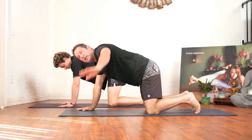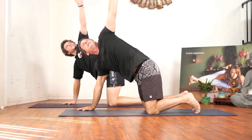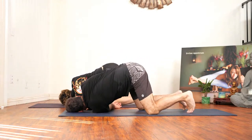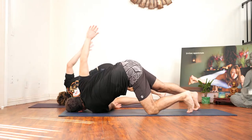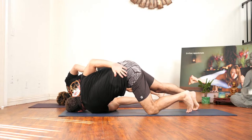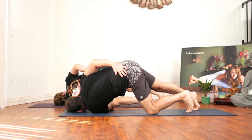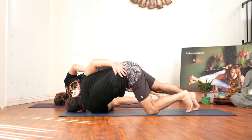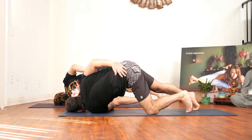Now inhale your left hand to the sky and thread it under your right, bringing your left cheek to the mat and straightening your right leg, bringing your right hand over to the left side of your waist. Congratulations for getting on your mat today on this beautiful Sunday. It's fun knowing there are people around the world practicing with us live.